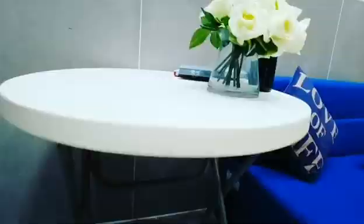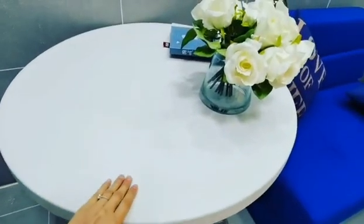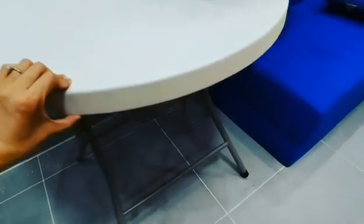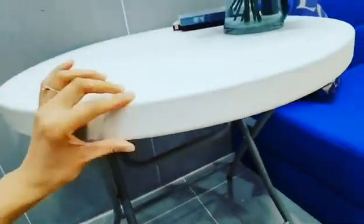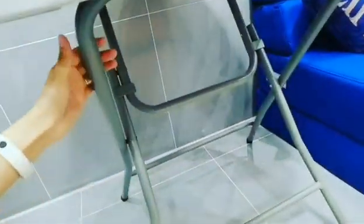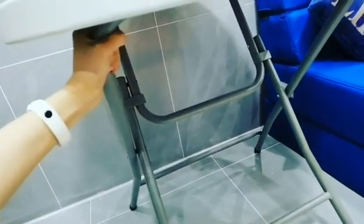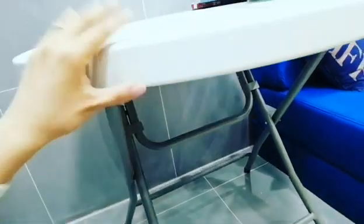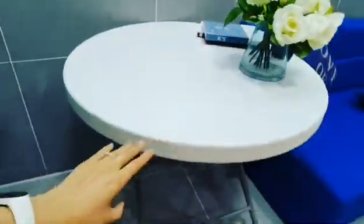This is a small round table. You can see it's very very smooth. This is about 45mm, and you can see the diameter of the tube is 25mm. The thickness of the tube is 1mm. It's strong enough. Very durable.